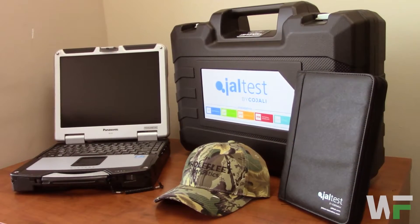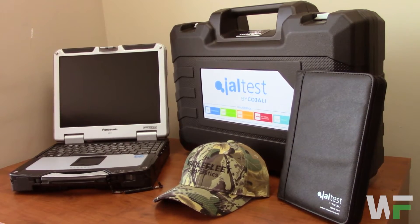Hey, Kevin here from Whole Fleet Diagnostics. You can see a JAWL test diagnostic package here right behind me from Whole Fleet. We're going to go ahead and open that up and show you what's included in a JAWL test diagnostic package from Whole Fleet Diagnostics — the goodies included, what's standard, and what you can add to your diagnostic package. So let's go take a look.